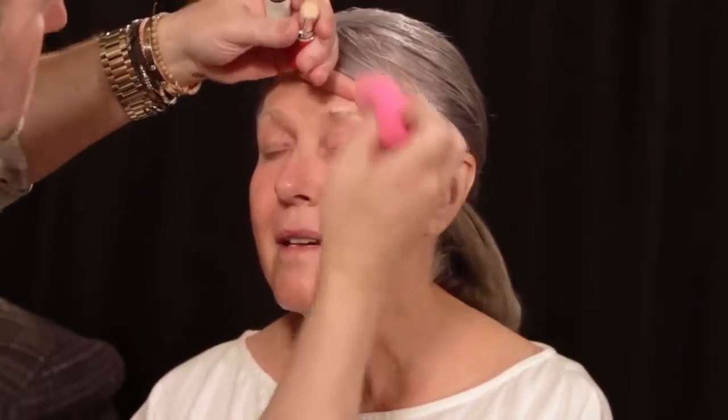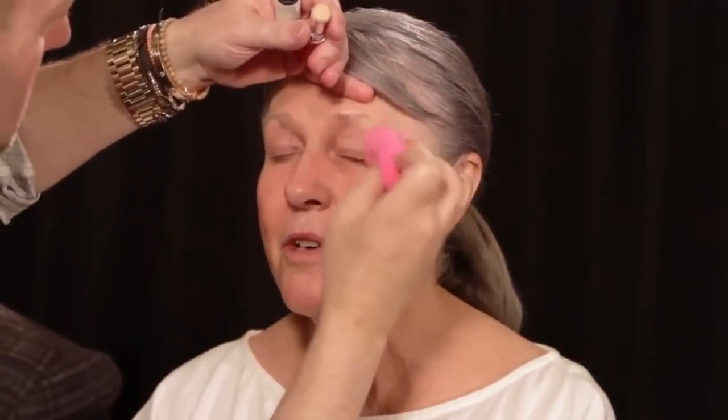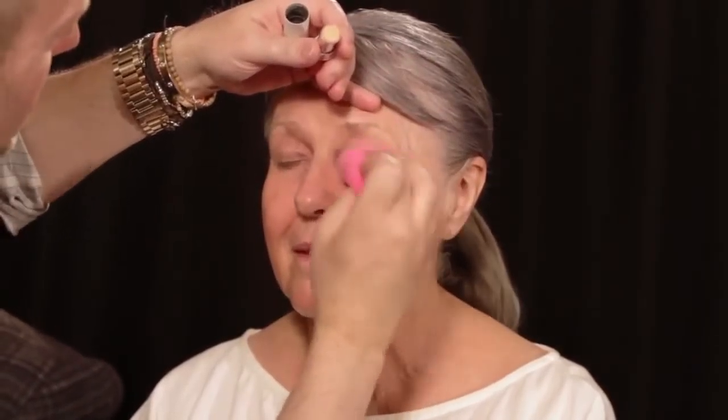Sometimes maybe I use too dark a foundation. We raised our family in California so we were always tan and it's hard to get used to it. Better too dark than too light — I think too light can make you look older. I'd rather you walk around a little darker because you can always blend it at the neck.